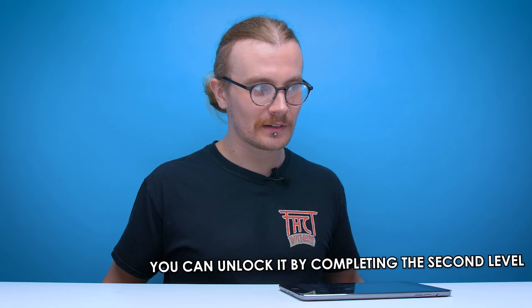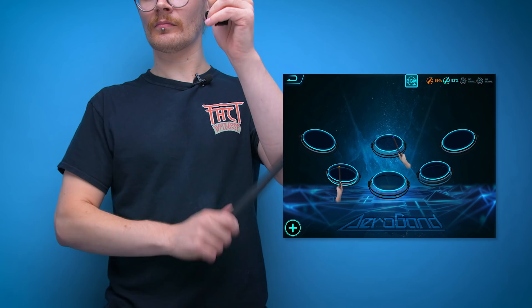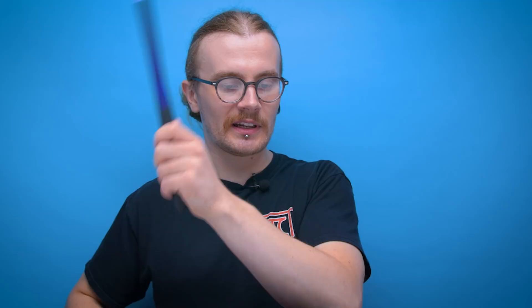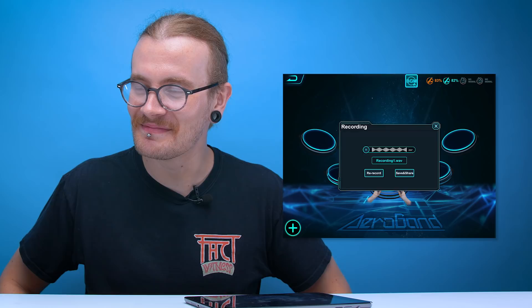Free mode is unlocked with the full kit. You can add a metronome, which is nice. There's also a microphone access request — it looks like there's a record function, but it records through the microphone on your device, so you don't get great audio from it. It would be better if it just captured the audio straight from the device, but for some reason they went with the microphone.